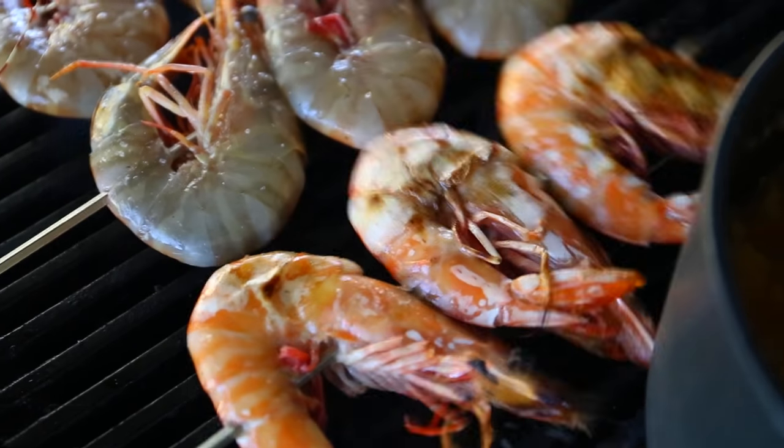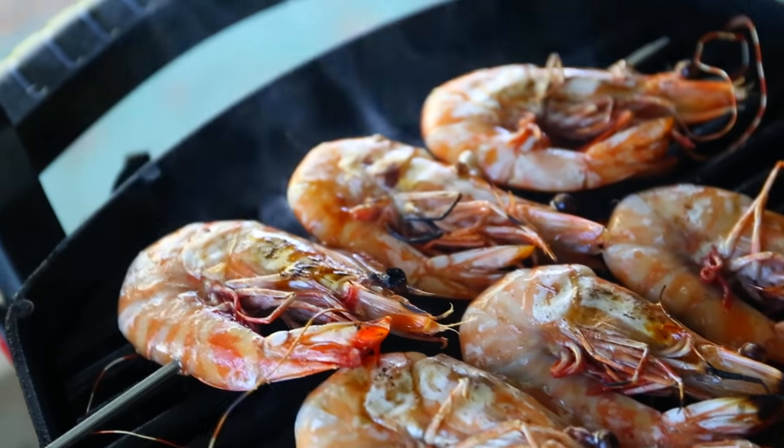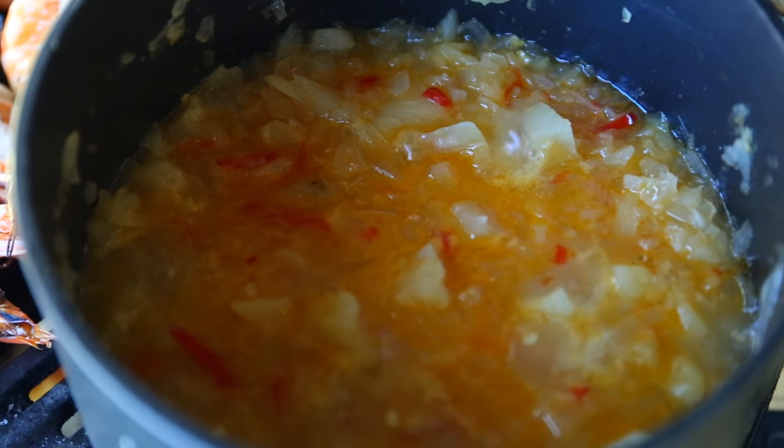It's time to turn them around — wow, look at this! Amazing, fantastic. I'll add some lime.